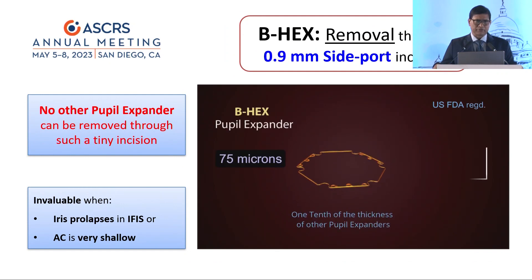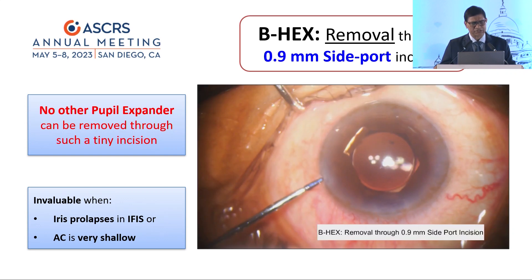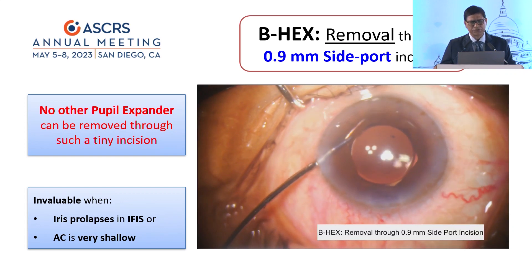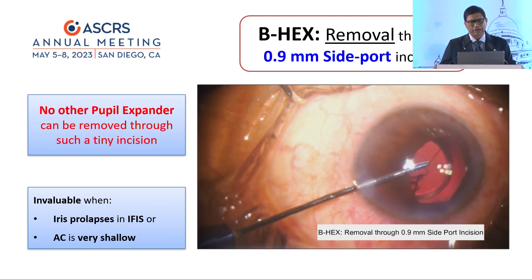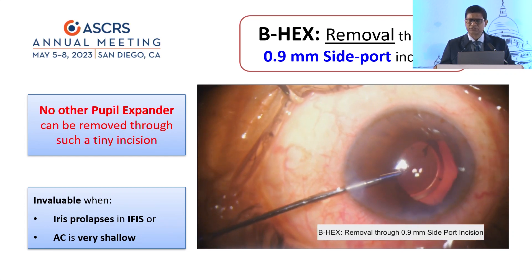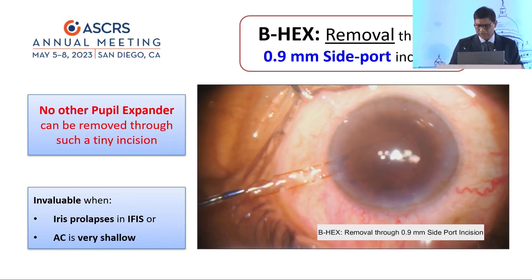The B-hex is the thinnest pupil expander, so it can come out through a 0.9mm side port incision — it's hair thin. All you need to do is grab that flange through the side port, advance it centrally, disengage the two notches, and then drag out the device. It works out pretty smoothly.